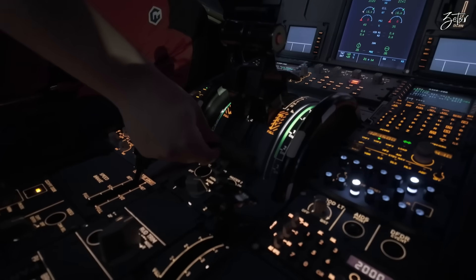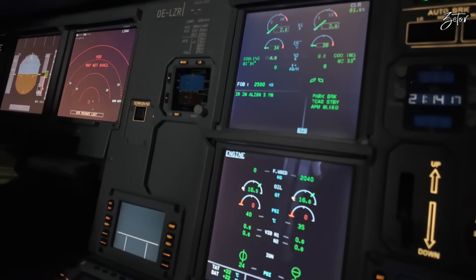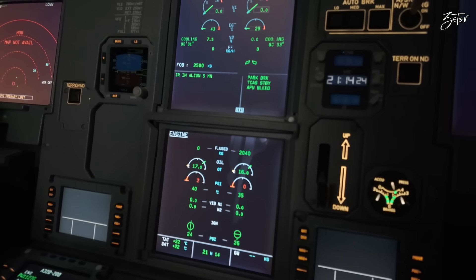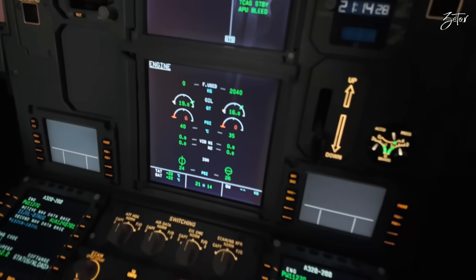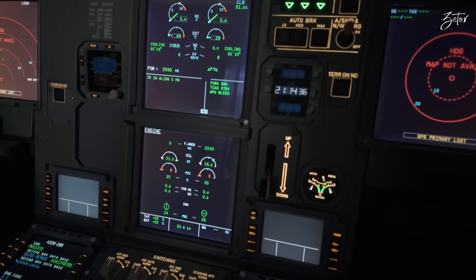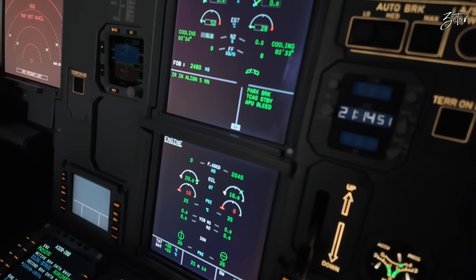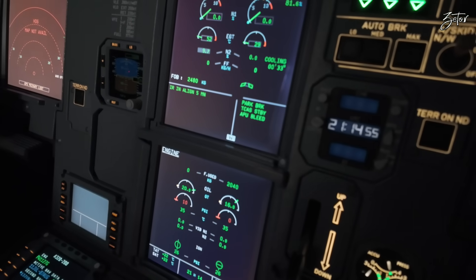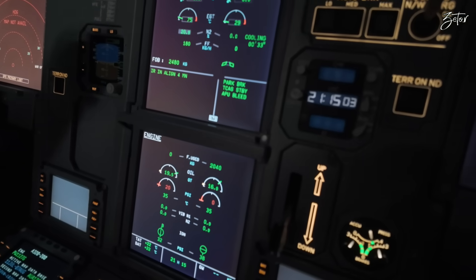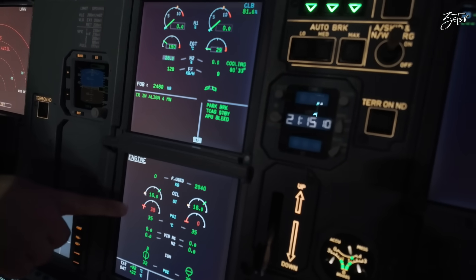The PW engine on the NEO has one special feature called Bow Rotor Protection. The EEC keeps the N2 speed at a low value, approximately 10%. From the outside you can hear noise but the fan is not turning. Duration of this feature is calculated based on time since shutdown, outside air temperature, and engine turbine temperature. During this motoring-to-start procedure, cooling and remaining time indication is displayed on the upper ECAM. This brings a problem especially when you have a failure on the starter valve and need to open it manually, because you are not able to simulate Bow Rotor Protection and must wait a certain period of time shown on the MCDU.